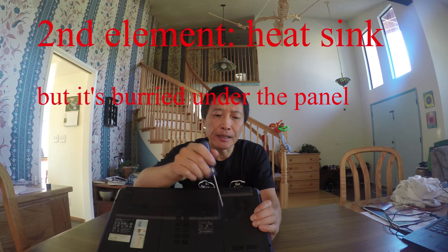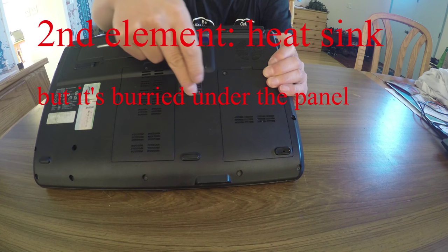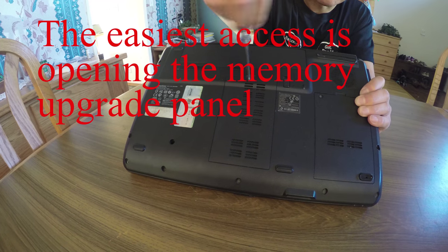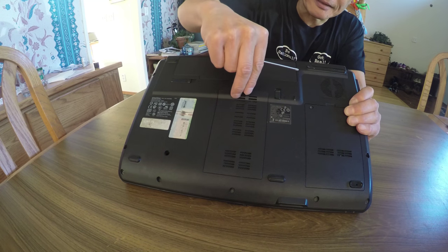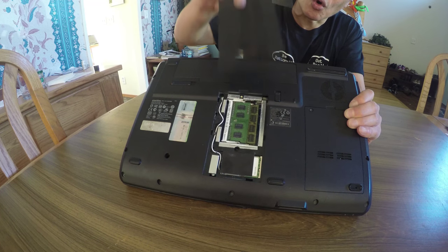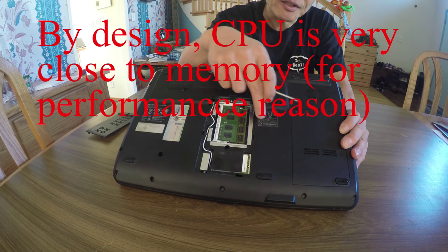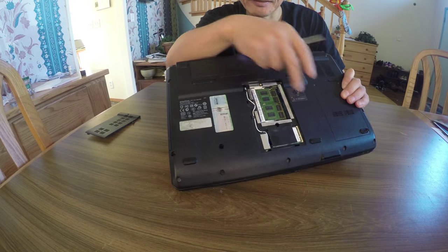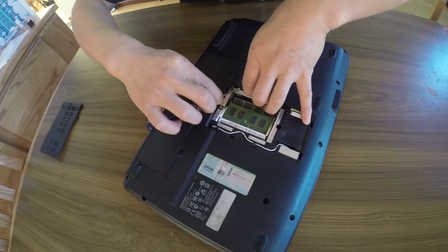The second place is a heat sink in this region, but it's buried here. The easiest access is opening this part. Usually, in order to update the memory, the laptop design makes it easy — you just open this part and you can replace the memory. But the design is such that the CPU is always very close to the memory. You can actually open this and access the heat sink from here.